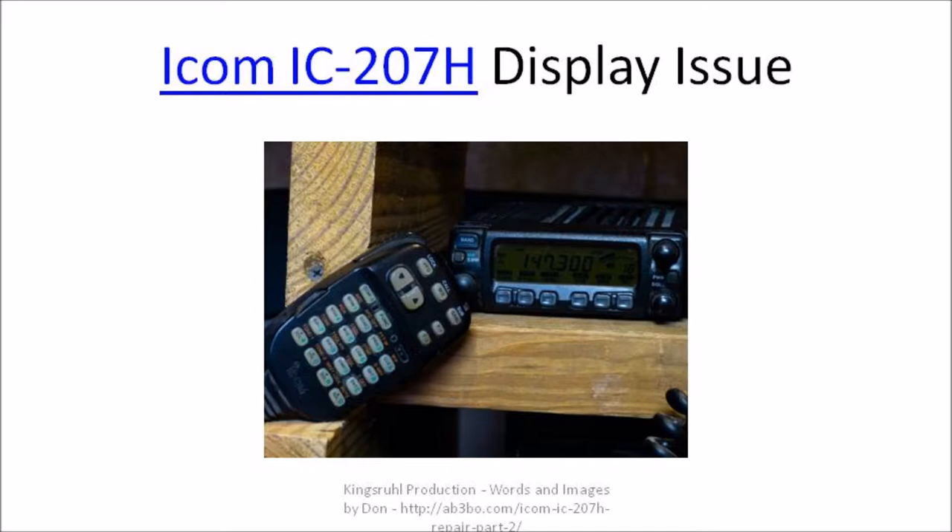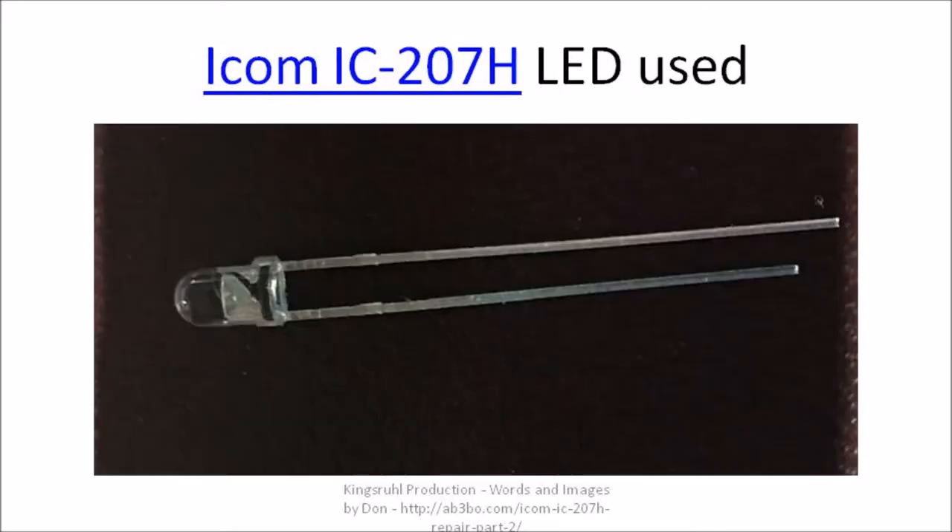On my first repair of the display for the ICOM-207, I used incandescent light bulbs. Unfortunately, those light bulbs didn't last more than a year. This is what the display looks like when the bulbs are burnt out. Instead of using incandescent light bulbs in the second repair, I switched to LEDs.